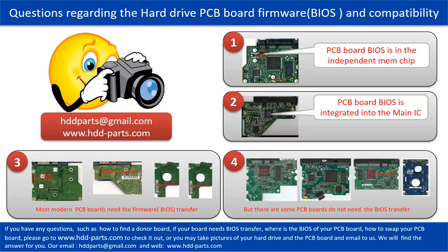The third and fourth pictures show some of these kinds of PCB boards. If you have any questions — such as how to find a donor board, whether your board needs a BIOS transfer, where the BIOS of your PCB board is, or how to swap your PCB board — please go to www.hdd-parts.com to check it out. Or you may take pictures of your hard drive under the PCB board and email them to us. We will give you the correct answer.